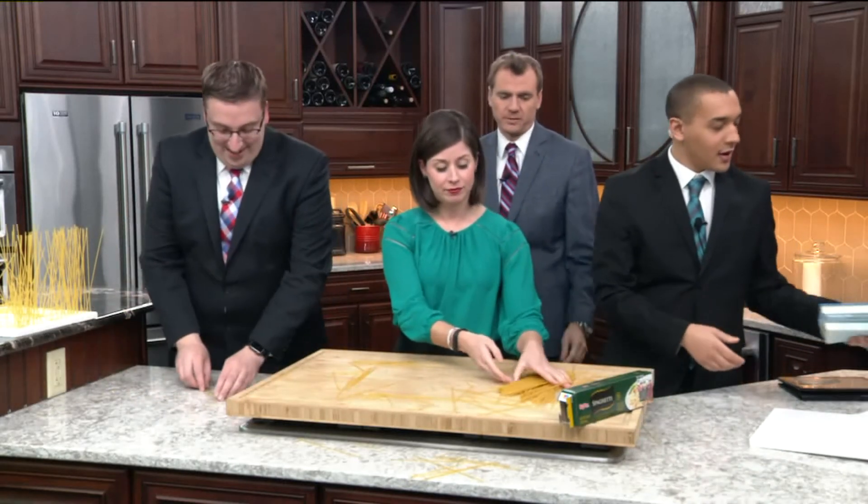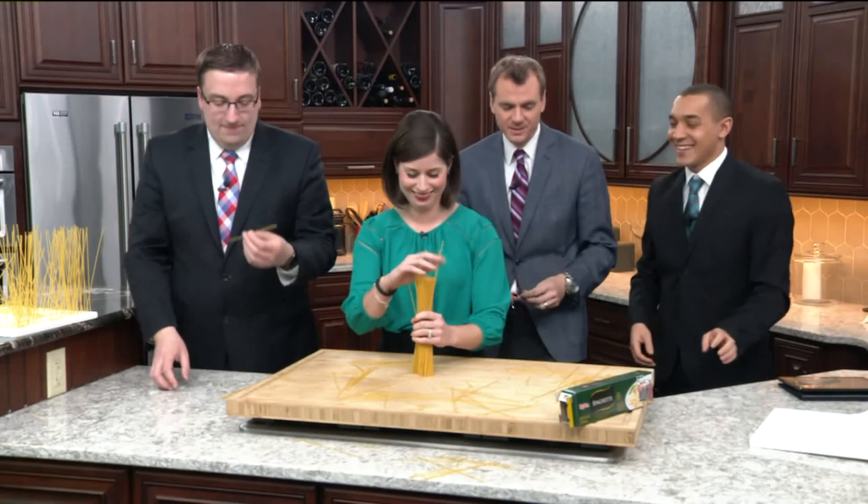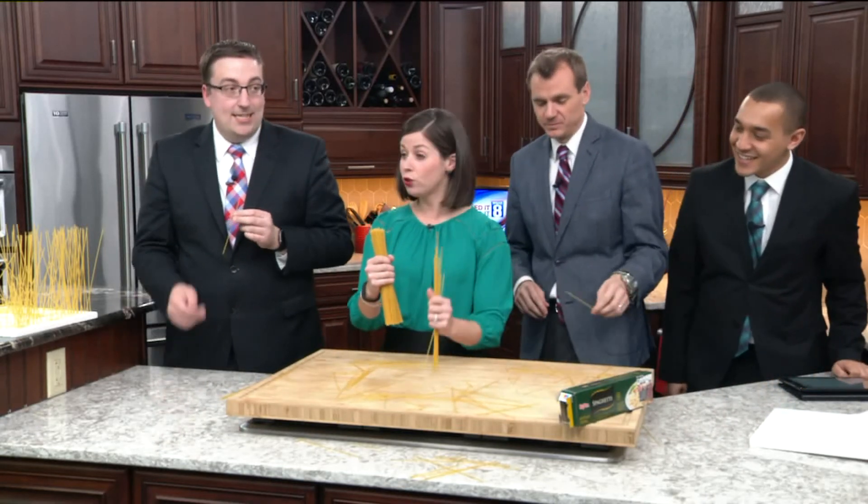Now you guys can eat this pasta. All right, let's go. Free pasta, hard pasta.